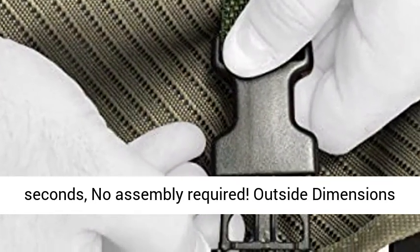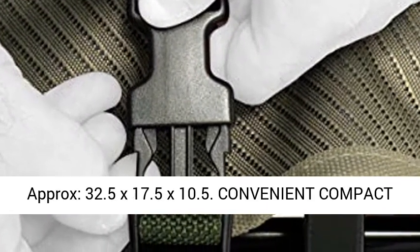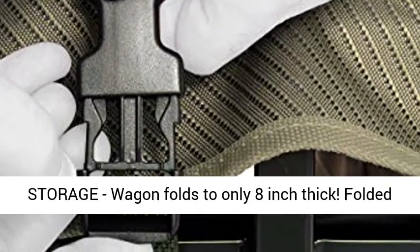Outside dimensions approximately 35x20x23 inches. Inside dimensions approximately 32.5x17.5x10.5 inches.